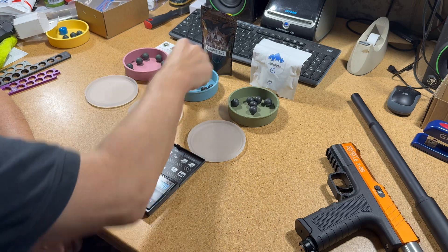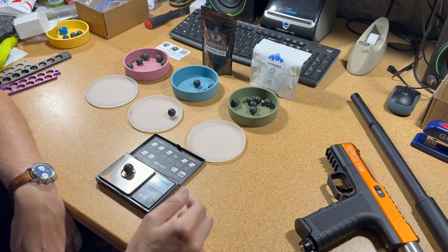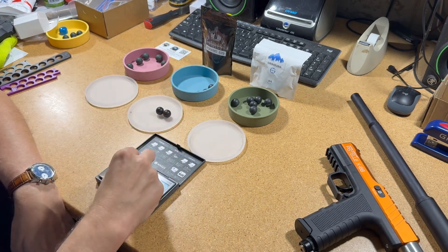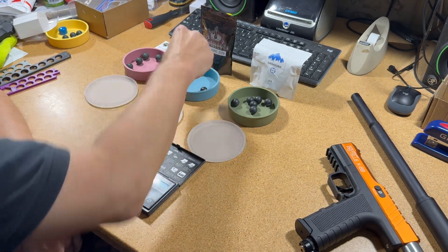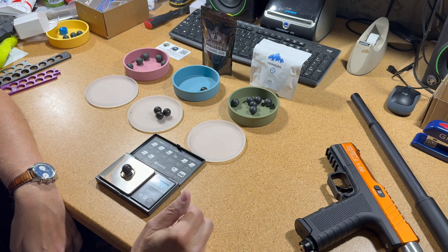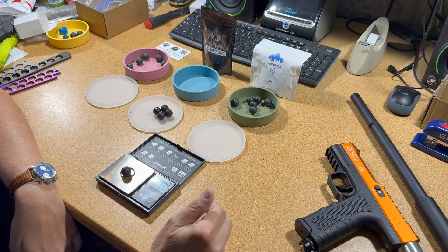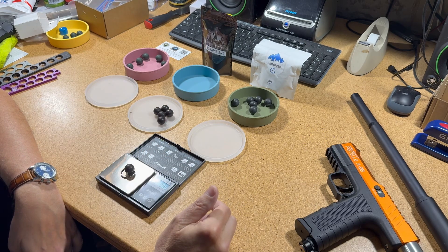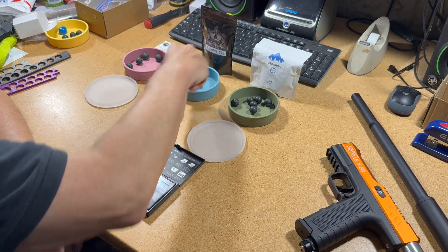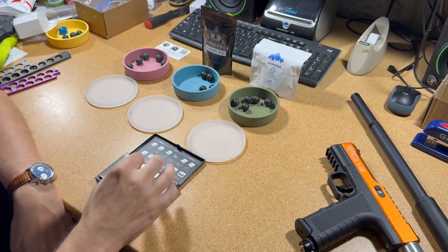Now the AR Tacticals: 8.0, 8.08, 8.06, 8.12, 8.07, 8.09, 8.08. Okay, those are the AR Tactical Jewels.